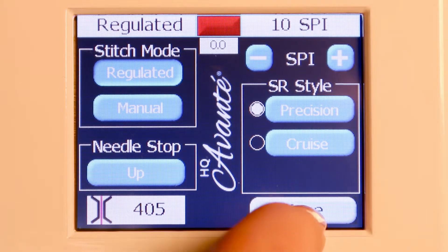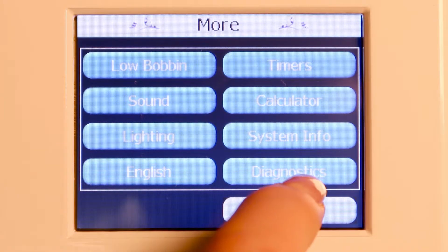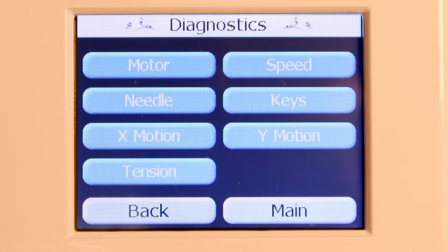On the main screen, press the more button and the diagnostics. This helps you to understand maybe if something's not working in the X and Y motion or the tension. This is something that you may call your rep to help you with and to diagnose things from your machine at your house over the phone with him.